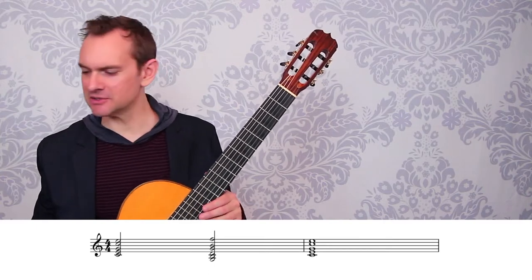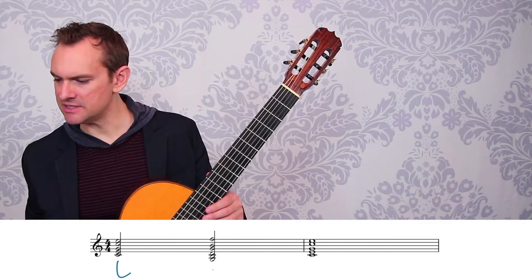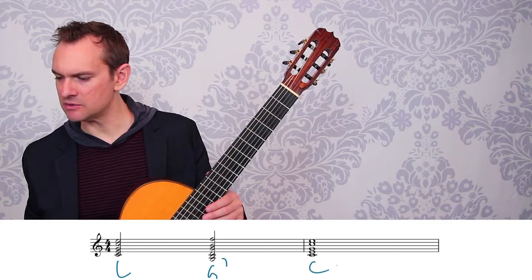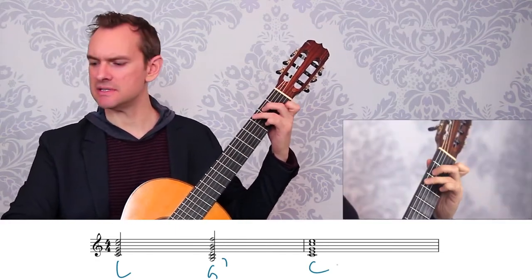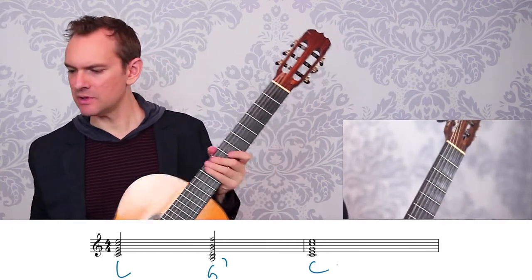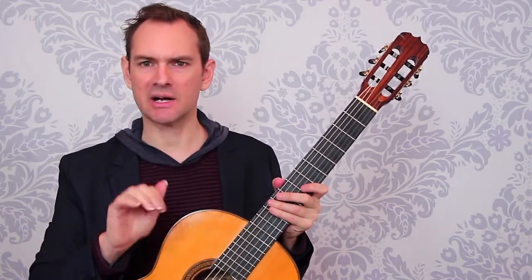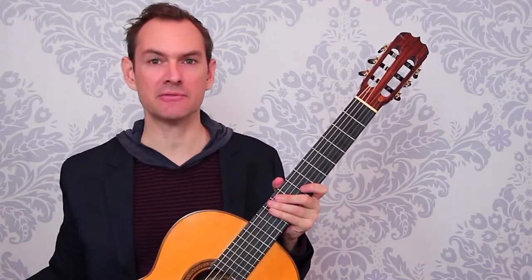So to start with, let's just look at some chords. Here we have a C chord, a G7 chord, and another C chord — really basic chords: C, G7, C. There are two different ways to think about connecting chords — many ways, but two different contexts. One is in chunks, which is what we have written here.